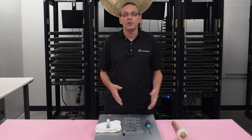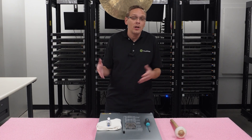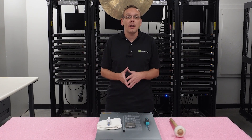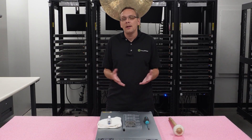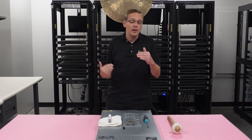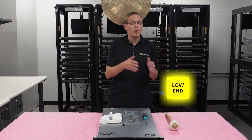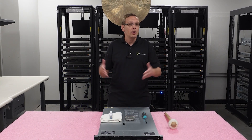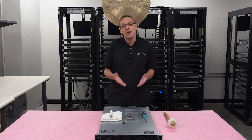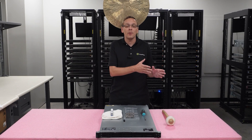People ask us all the time what CPUs we recommend, and that constantly changes depending on the application, your budget, and the specials HPE is running — we're one of their partners. Sometimes even a better processor will be cheaper than a different one. That being said, we break it down into three categories: low end, value, and high end. The low end processors are budget friendly, lower specs, but very suitable for a ton of applications. Those are all silver fourth gen scalable.